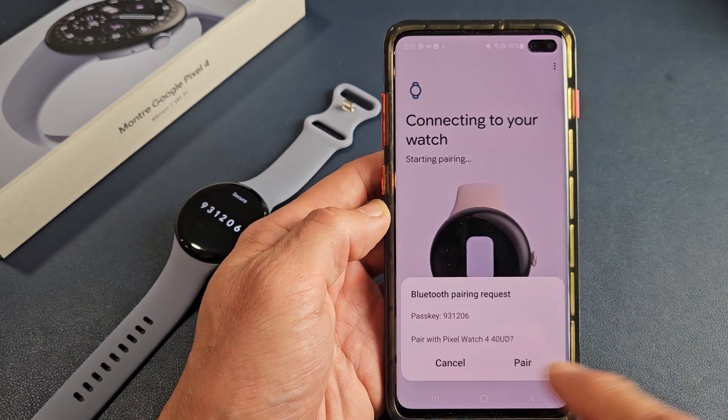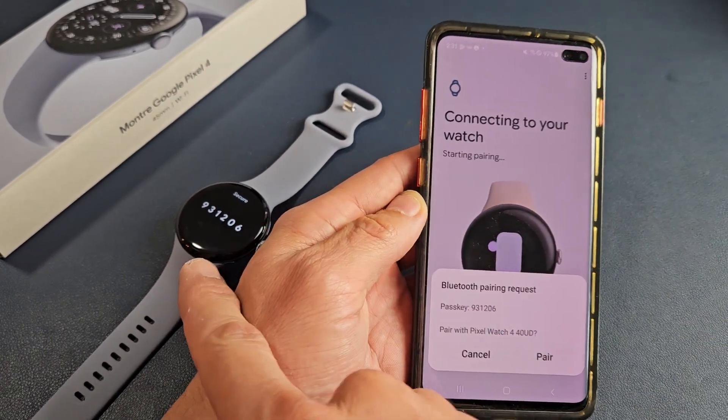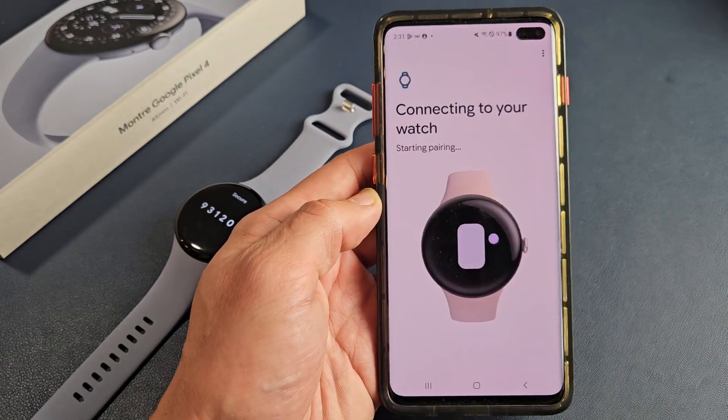We're starting to pair. There's a pairing request and we get a number here — the same number appears on the watch and it matches. So I'm going to go ahead and tap on pair.